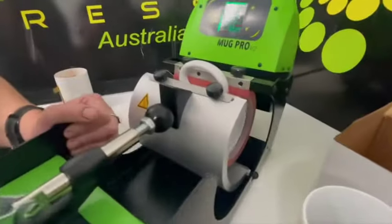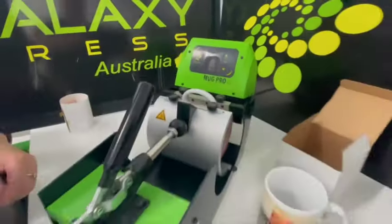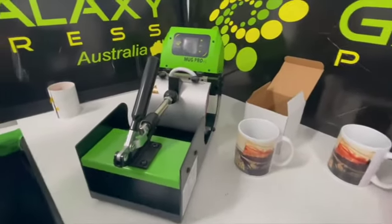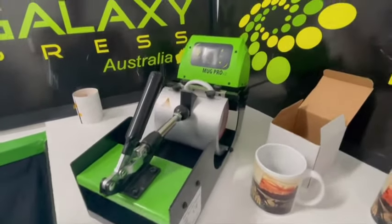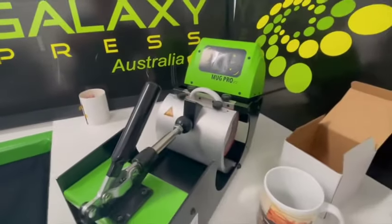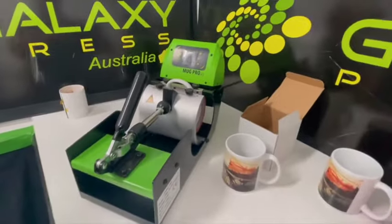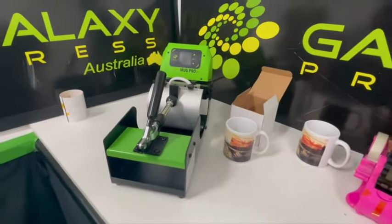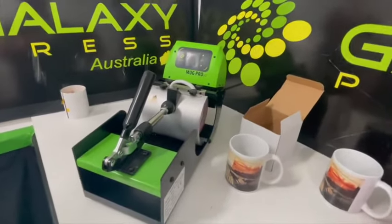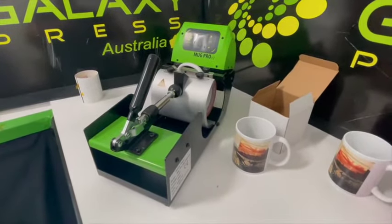We're finished — put the blank mug back in, close it up, and turn the press off. When you come to do your next mug, just turn it on at the back, let it go through a cycle, and you won't lose your blank mug because it's always in the press. Congratulations on buying a mug press from Pitcher Perfect Products — enjoy using it, bye now!